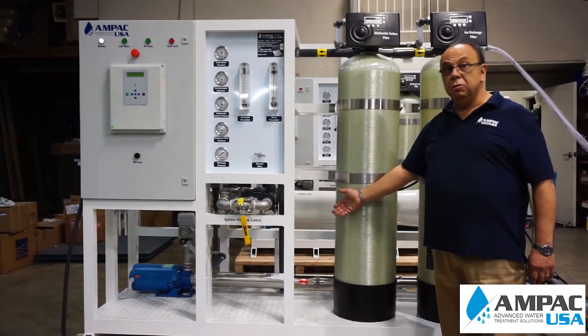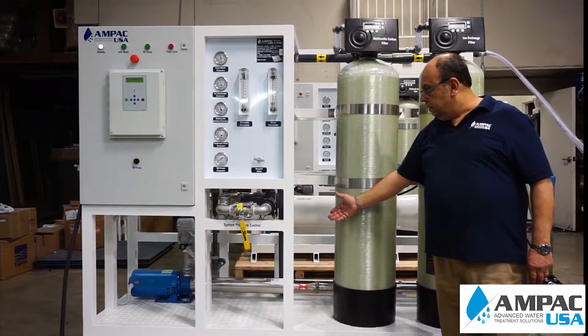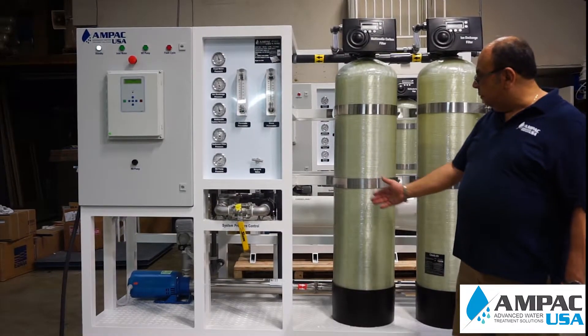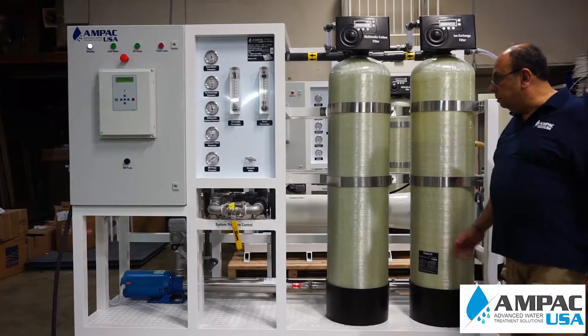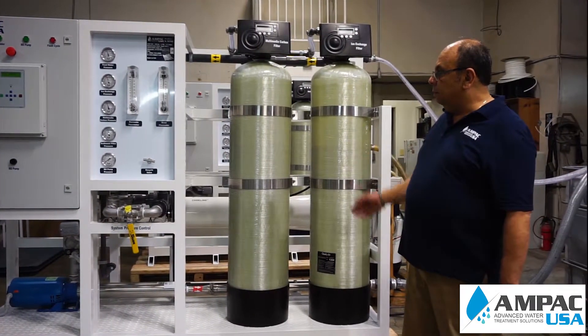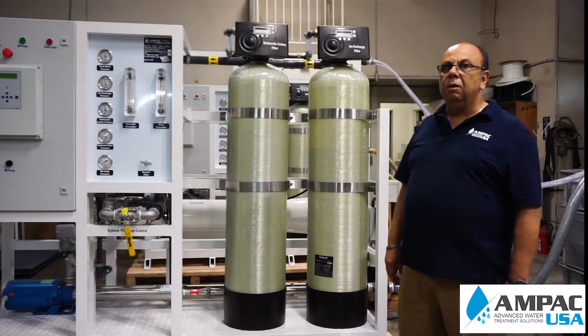From there the water is going to go to the reverse osmosis membrane pump. That pump will raise the pressure to 225 psi and from there it's going to go to the membrane element. The membrane element is what will remove all dissolved solids, and by then the water is pure drinking water.